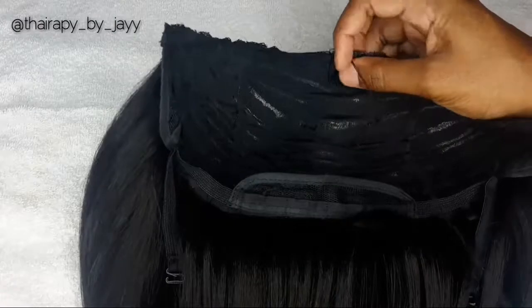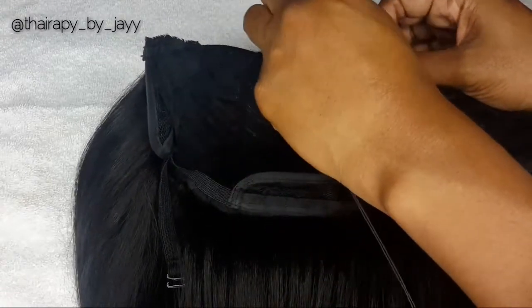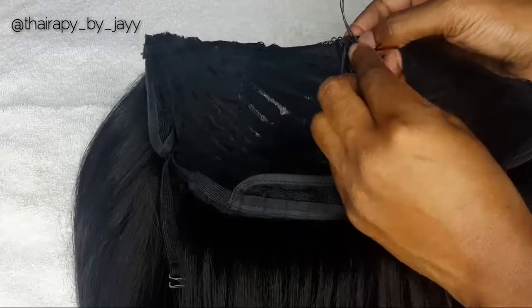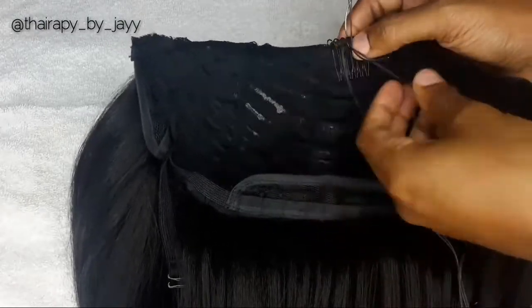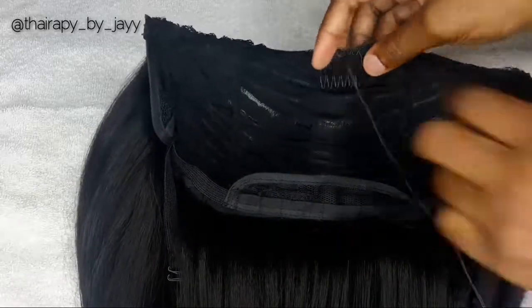You just keep repeating the same steps throughout. I use the same loop method when I'm making my clip ends, and I do have a more detailed video on that one — so when you get a chance, go ahead and check that one out.